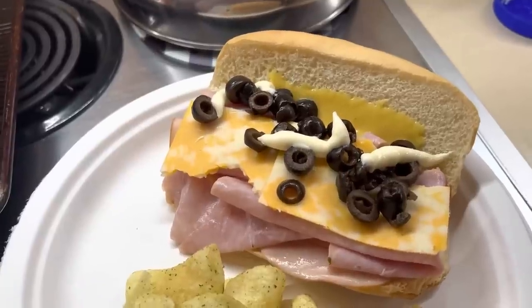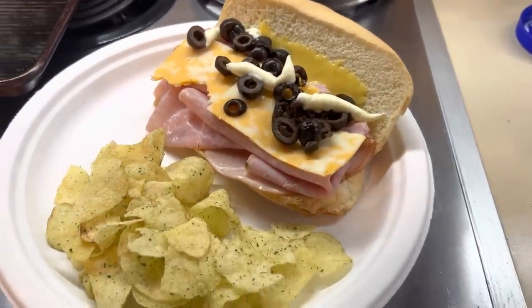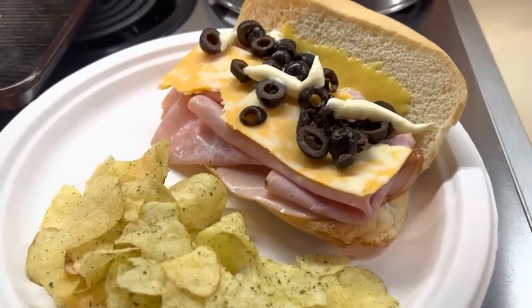On Wednesday night, we did a build-your-own Subway bar. I just laid everything out and everybody could just make their own sandwich.